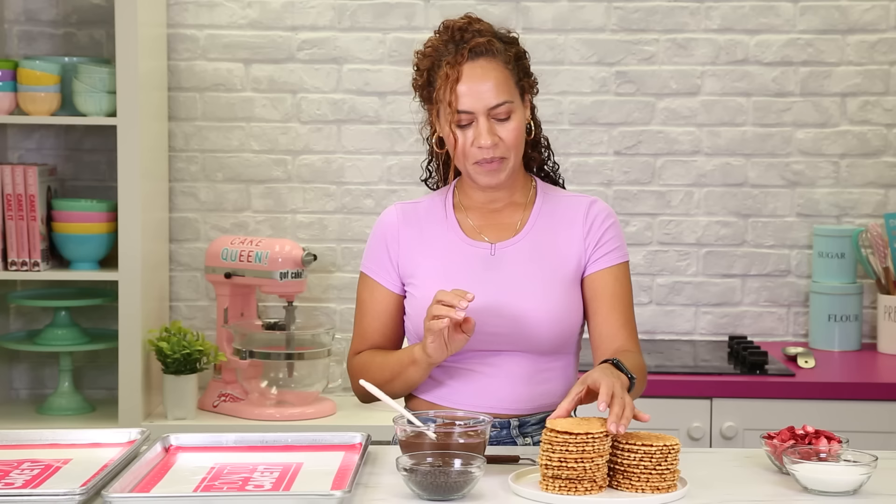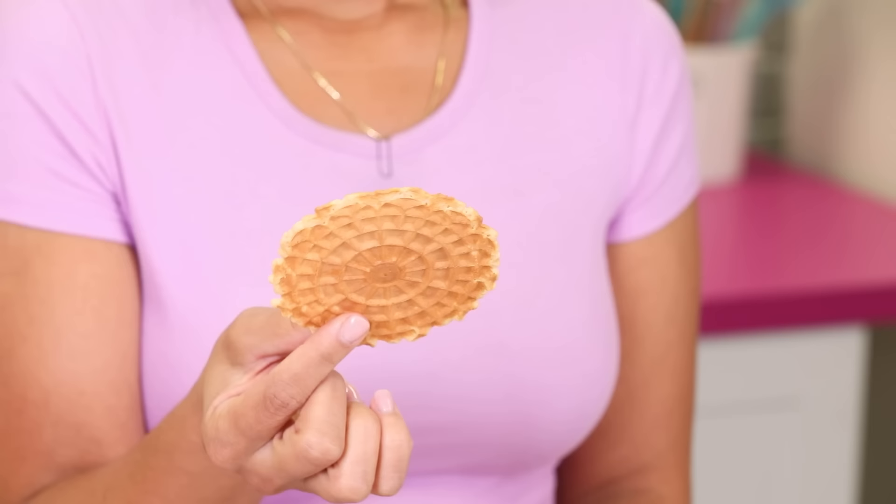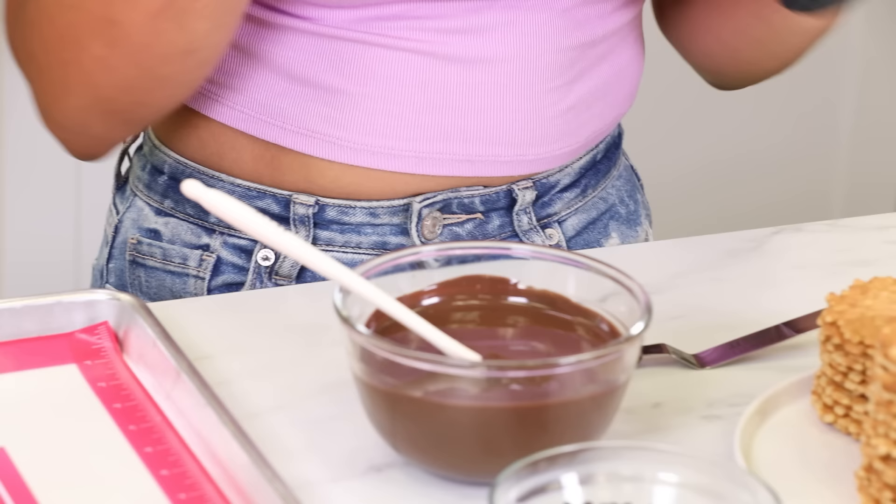I'm now on day two of my Neapolitan cake charcuterie board. We had some technical difficulties on day one, so I'm going to make sure to explain everything we're doing. Let's hope we don't lose sound today. So right now I have some pizzelle cookies, which are like little waffle cookies. I chose these because they kind of taste like a waffle cone. And I'm going to dip them in dark chocolate, white chocolate, and I actually have a strawberries and cream chocolate.